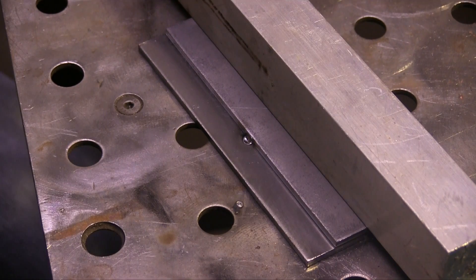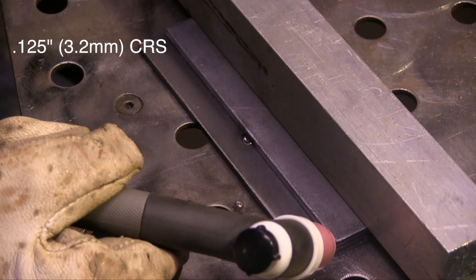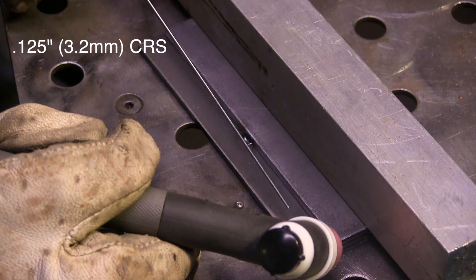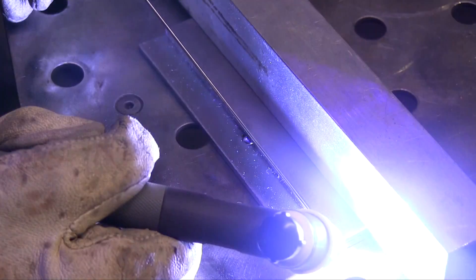What I have here is a piece of six-inch long 11 gauge cold rolled steel — that's roughly an eighth of an inch thick, or 125 thousandths, 3.2 millimeters thick. I'm using 1/16th, 1.6mm diameter filler metal. The three-second rule means I want to get a puddle established and get moving within three seconds.